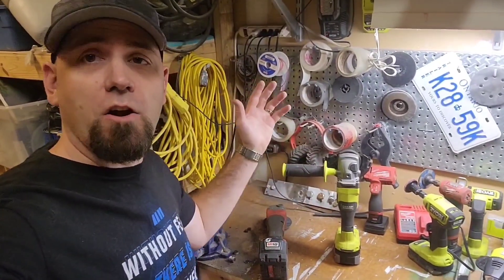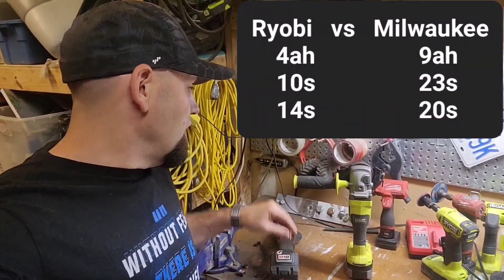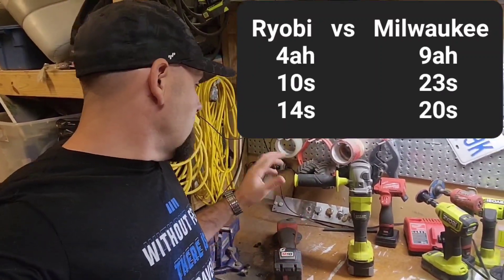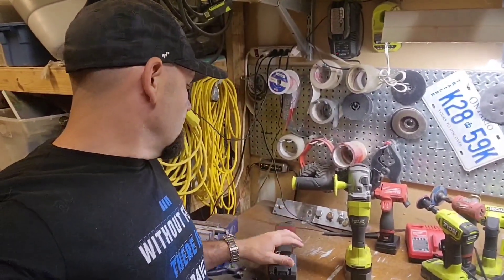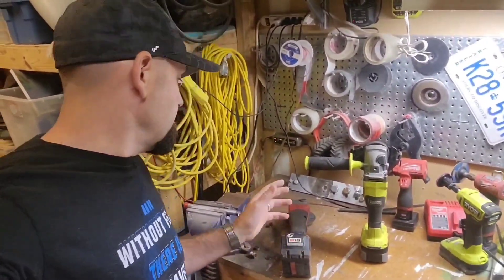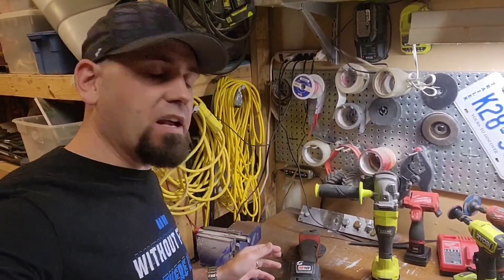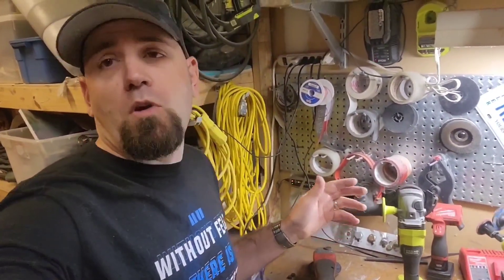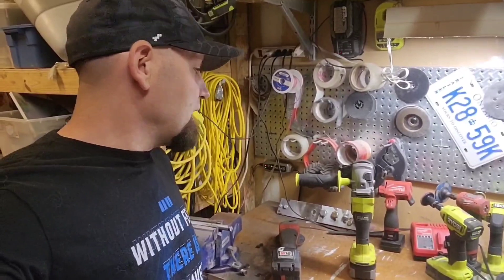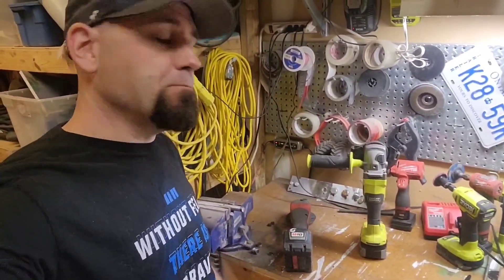Wrapping up this video — I'm not sure which one cut the fastest, I'll have to edit and check the footage. But both angle grinders cut great and both feel about the same. I don't know why the Milwaukee bugged out — it might have been the battery, or maybe I didn't have it perfectly straight and bound the blade. Either way, we have two cuts so we can still compare the times.